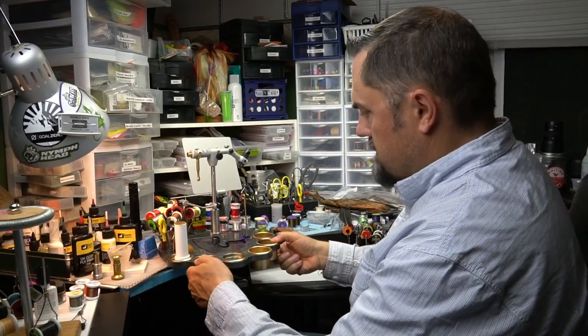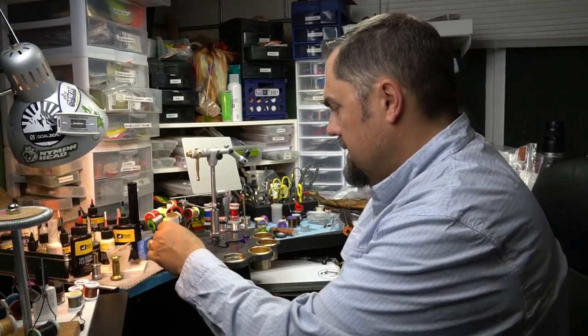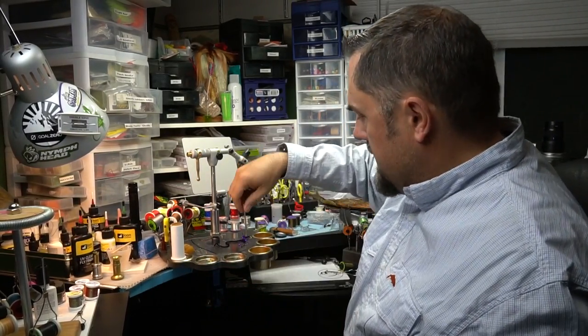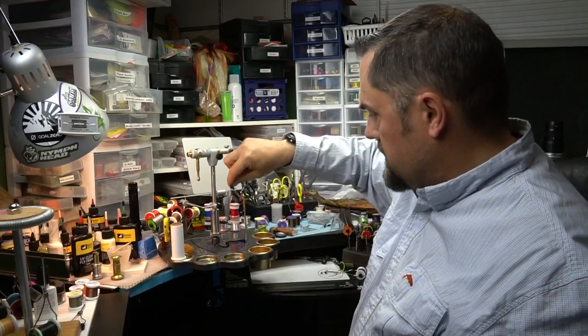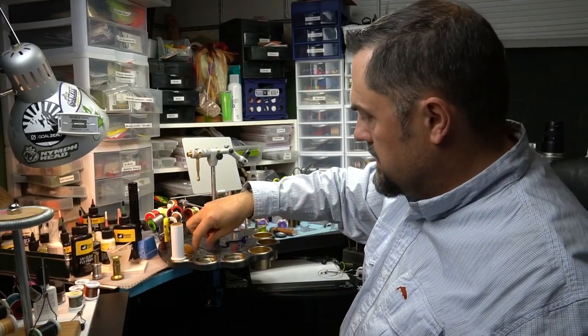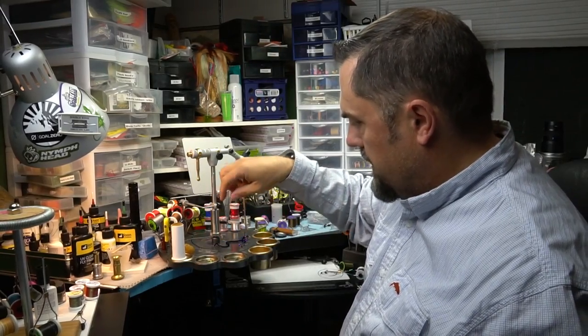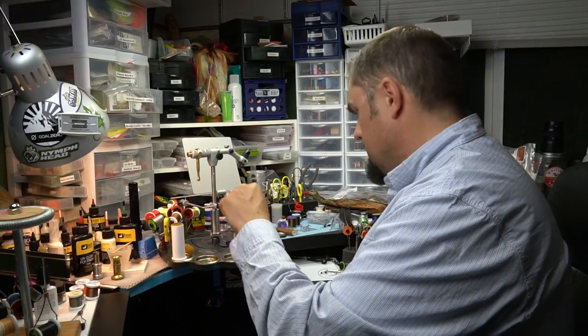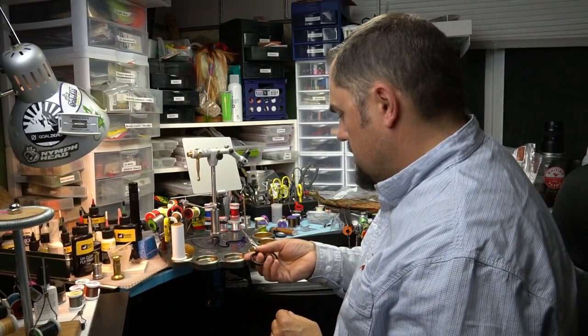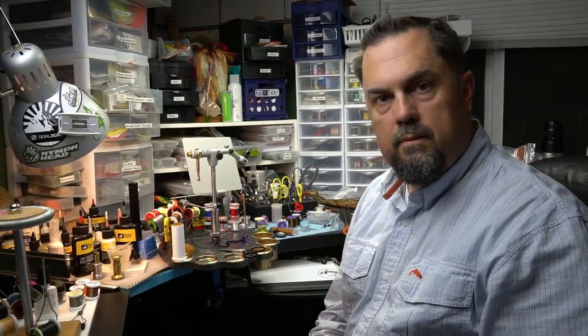They're actually really stable, so you don't have to worry about them coming apart. Because of the magnets underneath, things like hooks will secure themselves down to the surface, a razor blade will go right down, and a pair of scissors will actually set right in place.